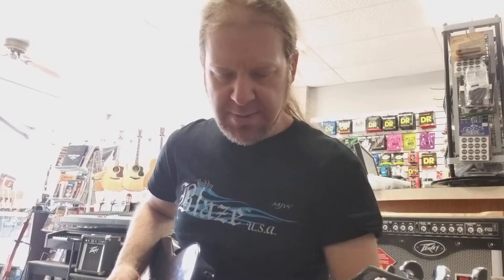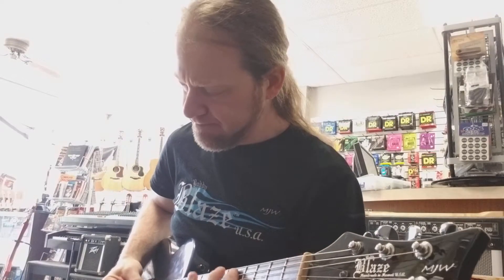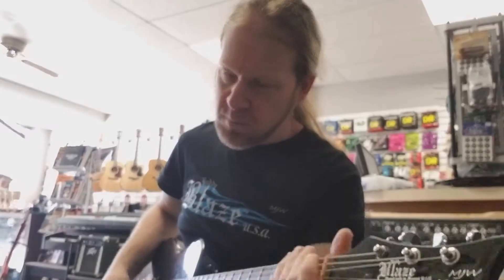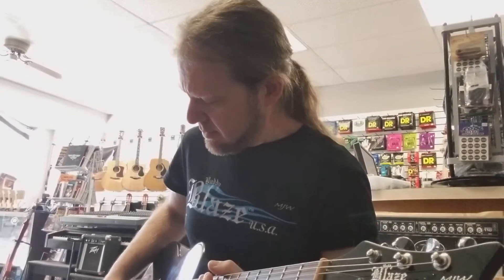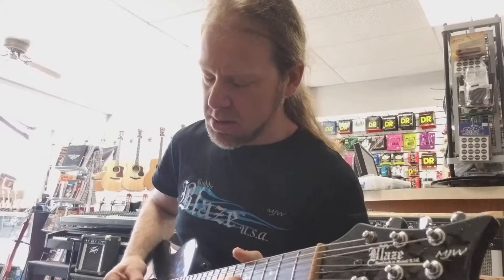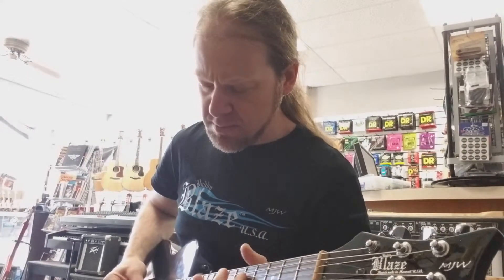Now we'll do the pentatonic slash blues scale idea I talked about last time. I don't remember exactly what I played — I watched the video but I'm kind of tired. Switching over to the classic, adding a little drive. And the 6505 — that's how she gets.